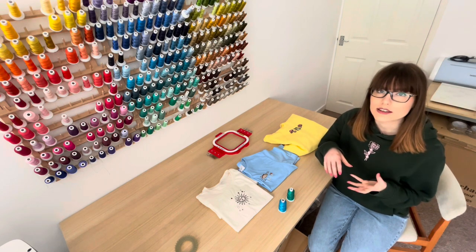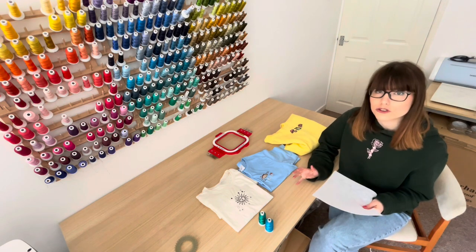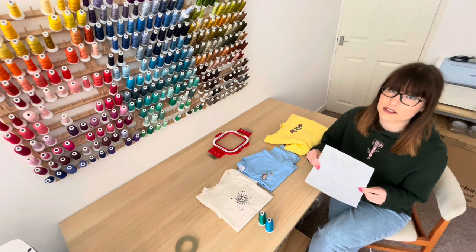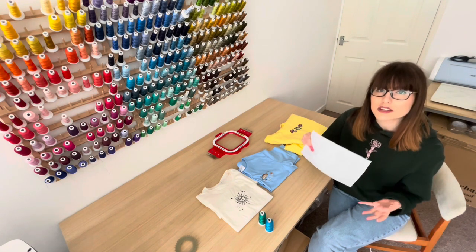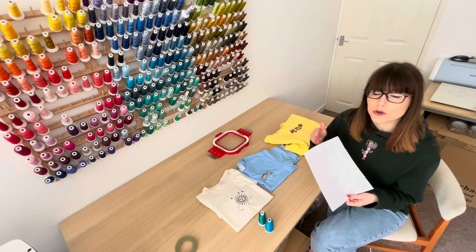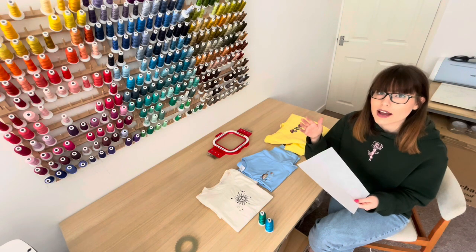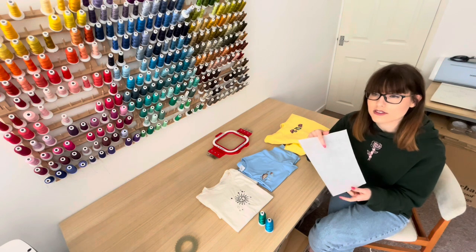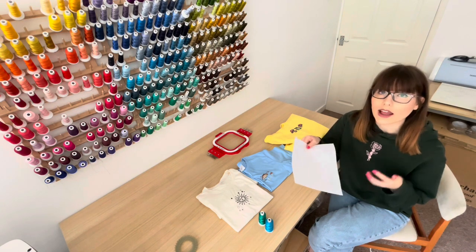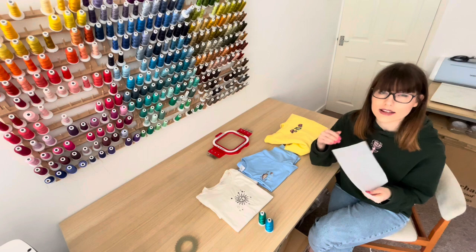After looking at your digitizing, we're now going to talk about the physical things you can do to prevent puckering. The first thing is to make sure you never embroider onto anything without a piece of backing material — also referred to as stabilizer — behind it to support the garment and the design. Stabilizer is a non-woven material that sits behind your fabric in the embroidery hoop and its purpose is to prevent the fabric from shifting. Stabilizers are available in all different weights, and as a general rule as the fabric weight decreases the weight of the stabilizer should increase. The weight is expressed in grams per meter, referring to the backing's density, not its thickness.